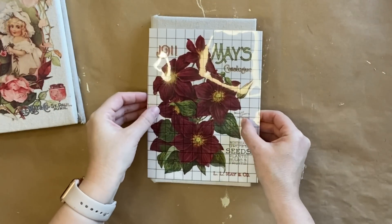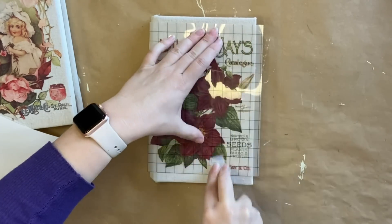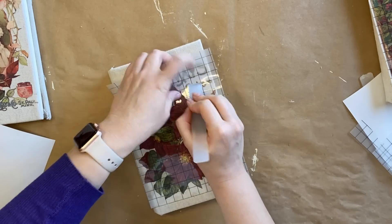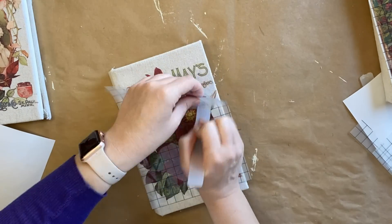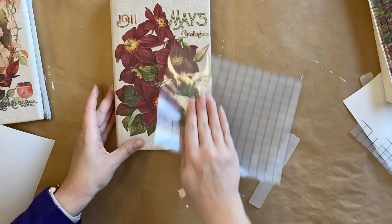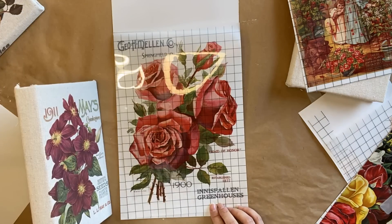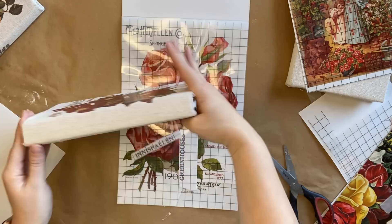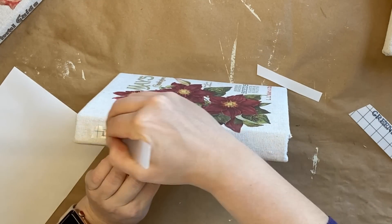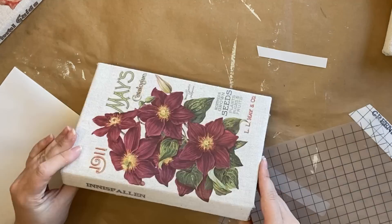For our second book I'm using another design from the Seed Catalogue — I'm repeating the same steps as before, peeling the backing off and then pressing my transfer down. Just be very mindful of the fact that you are putting this on drop cloth as it does tend to move and shift, so make sure you're holding that still and take your time. If you don't have access to these transfers you could possibly use some decoupage paper instead. For the spine of this book I'm going to take some text from the Ephemeral Melange transfer. I wanted to stick with sayings or titles that were floral related, so I felt that the Ephemeral Melange transfer paired really well with the Seed Catalogue design. If you don't have this particular transfer you could perhaps use some stamps instead.